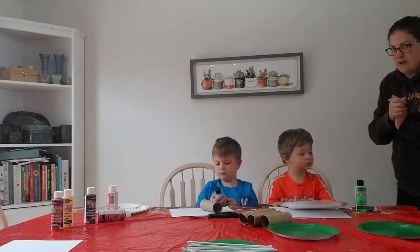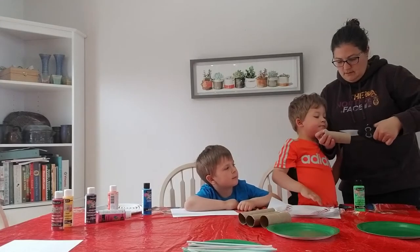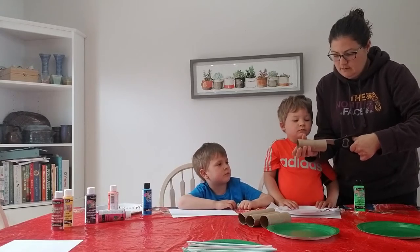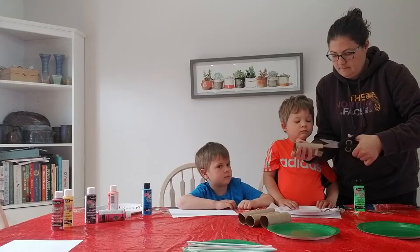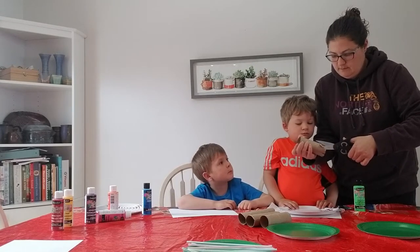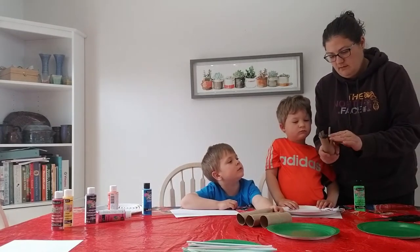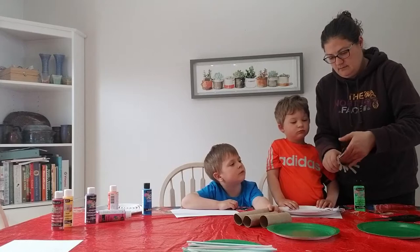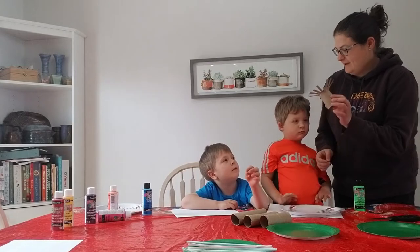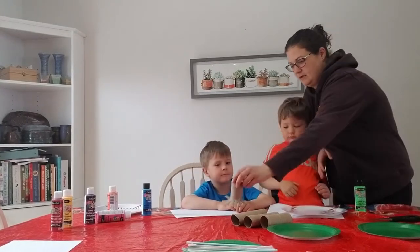So before we get out the paint, Mommy is going to help with something. We are just cutting slits into our bowl. Now we can flatten them all back into the shape. How about firework? Yeah. Okay, I'm going to make a couple more.